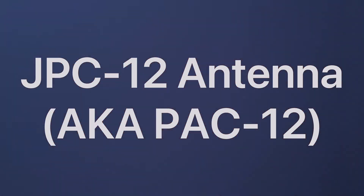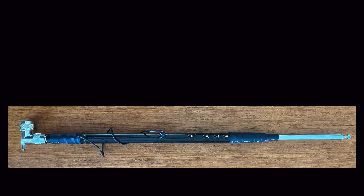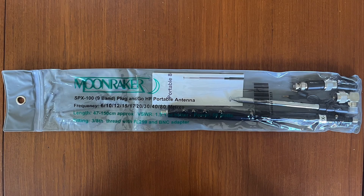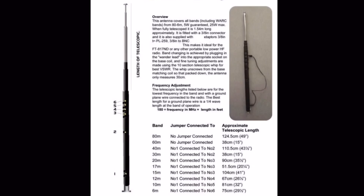My story with the JPC-12 antenna, which is also known as the PAC-12, begins with the MFJ-1899T, which is also known as the SPX-100. I got it to replace end-fed half-wave antennas to save throwing something in a tree when camping. It is a rigid vertical monopole antenna.